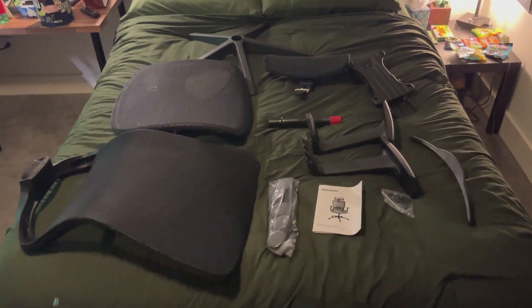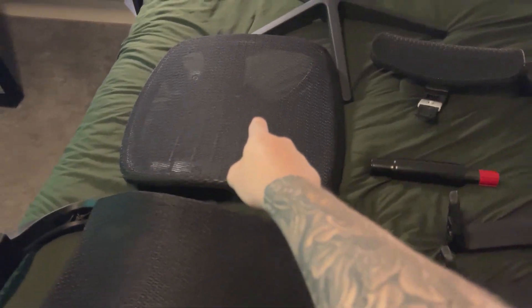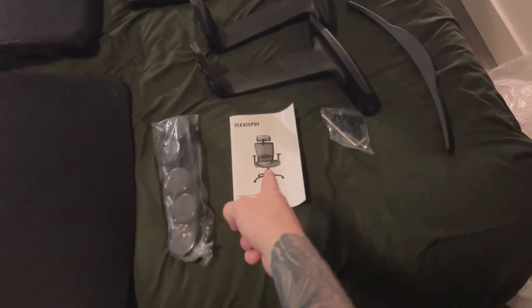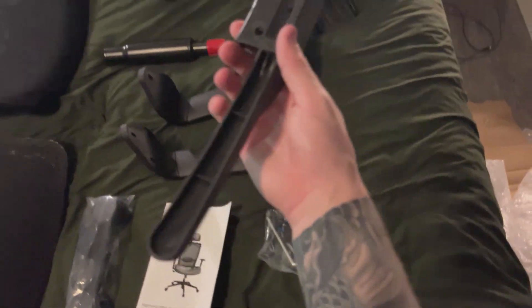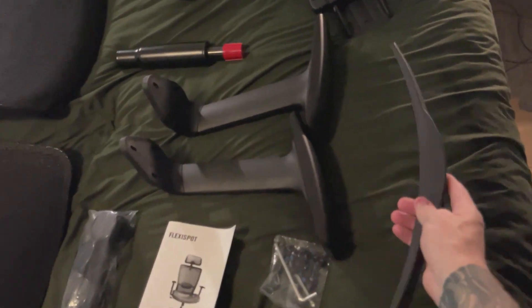So once again, this is everything that comes included with the box. We have our back piece, we have our bottom piece, we have the little piece that the wheels attach to, we have our wheels, we have a manual, we have all the screws and tools necessary. And I actually did find out this is a clothes hanger, so you can actually put clothes on the back of your chair if you want them to dry or whatnot.